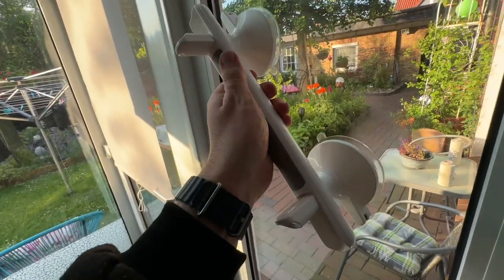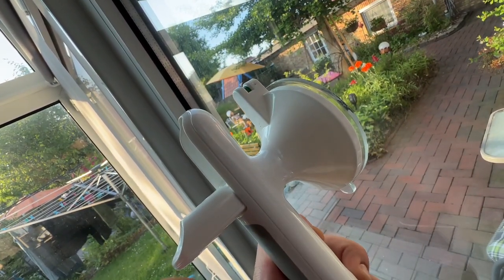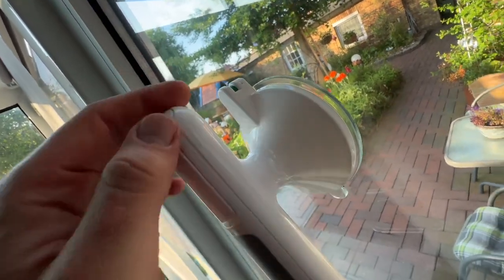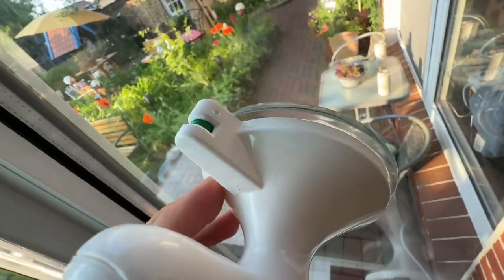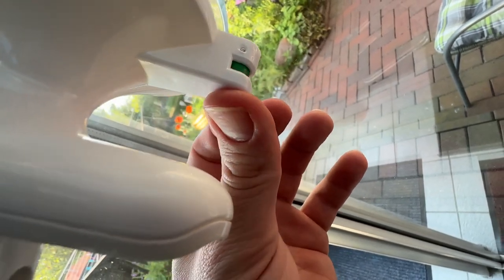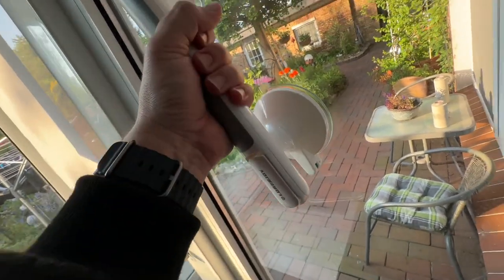We can immediately check the connection because there is a red and green marking. If it is red, that means it is not assembled properly. If it is green, you can see that means everything is fine. You can use the grip. The green means there is no problem with the safety. The red one means we need to reconnect it, to prevent the elderly from dropping in the shower, for example.